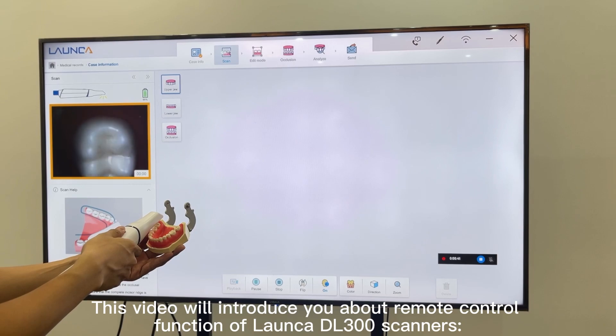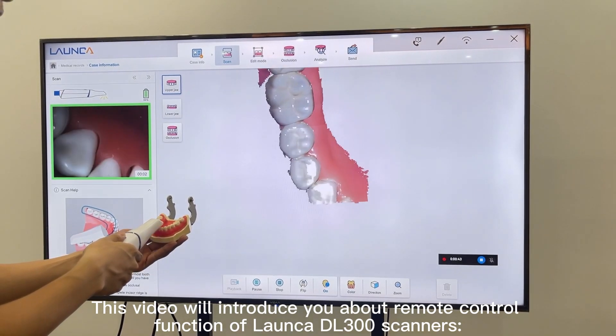This video will introduce you to the remote control function of DL300 scanners.